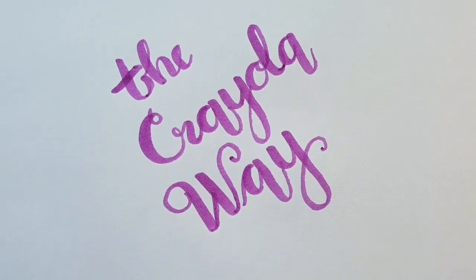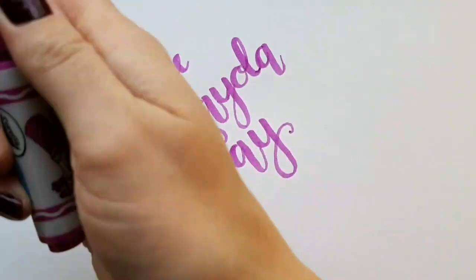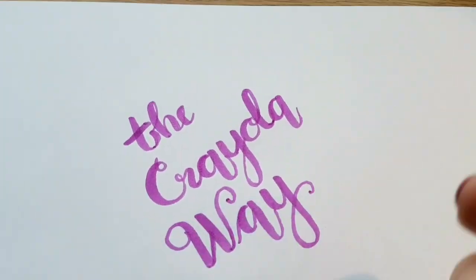They're very watercoloury — that's my technical term there for you. So that was... what did we say that colour was? Petite Rose. It's a beautiful colour.